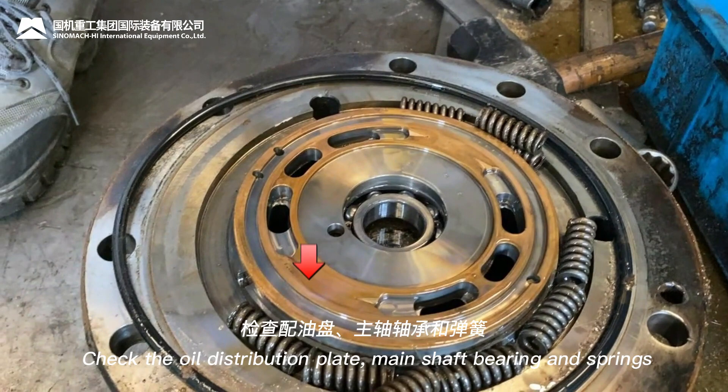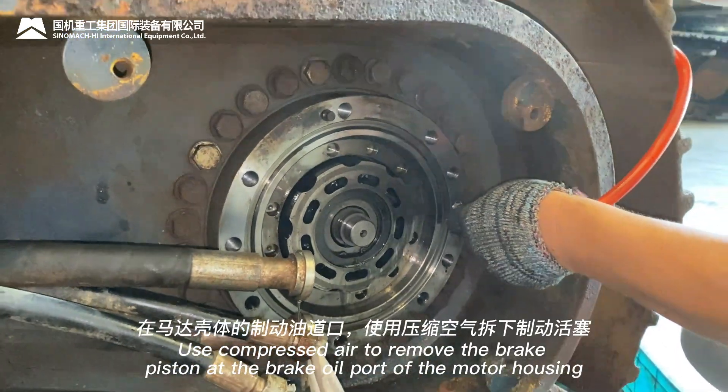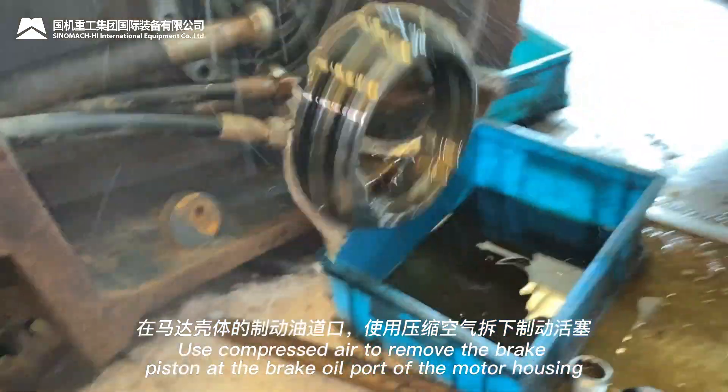Check the oil distribution plate, main shaft bearing, and springs. Use compressed air to remove the brake piston at the brake oil port of the motor housing.